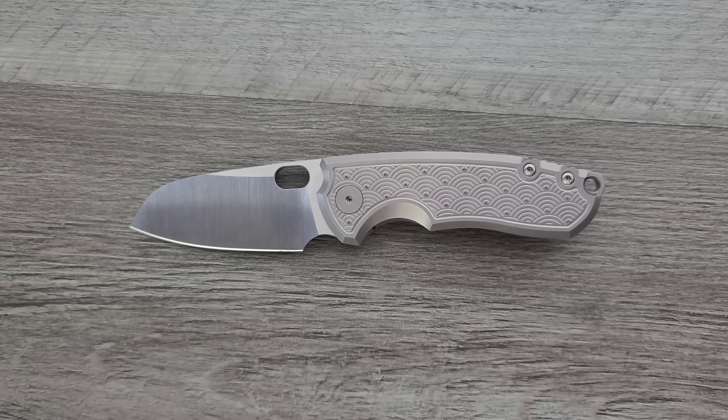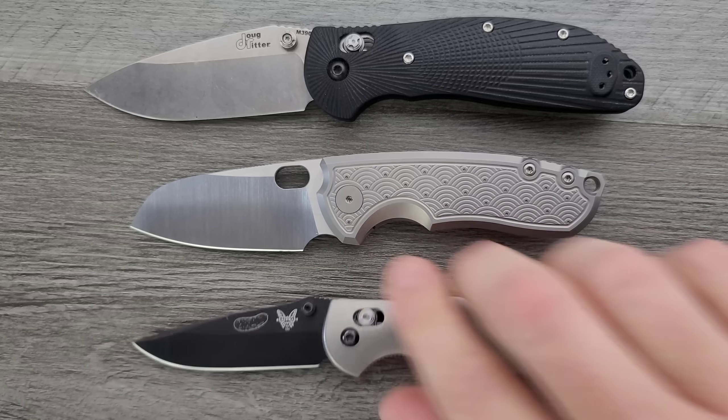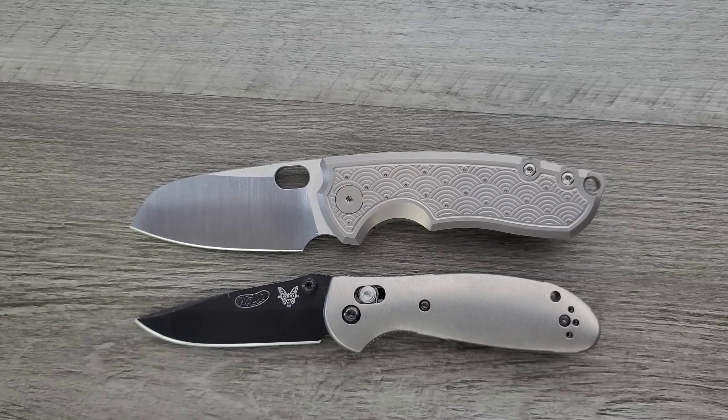Last but not least, the Benchmade Griptilian — or in this case, the Mini Griptilian. Definitely about the same size as the Mini Grip, but with the inclusion of that forward choil, a little bit more room to get your hands where you want to put your hands.